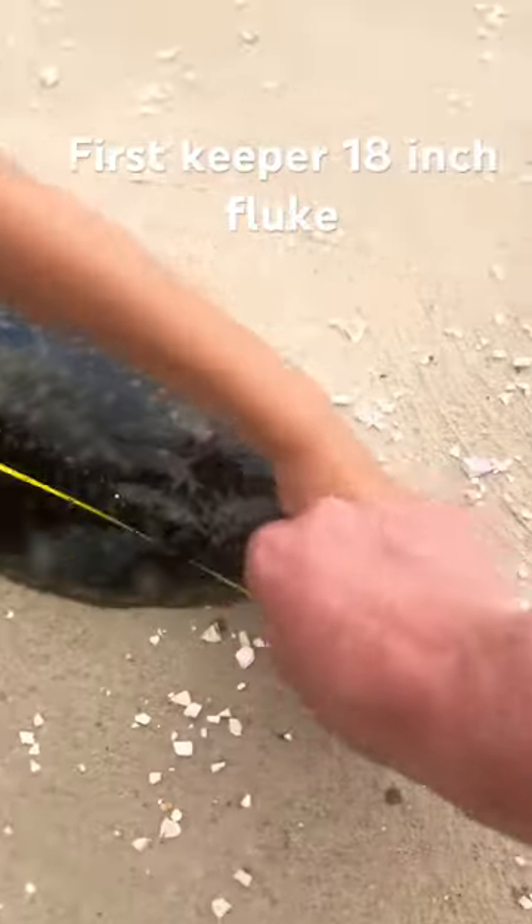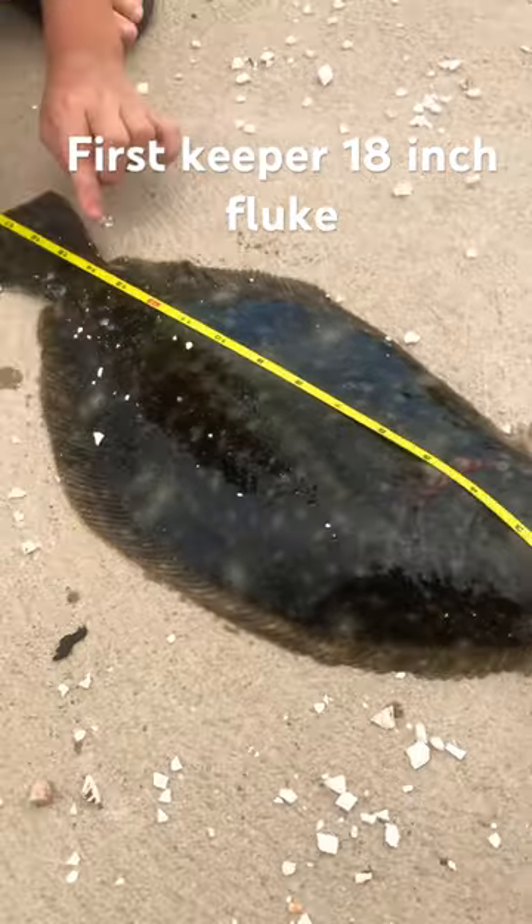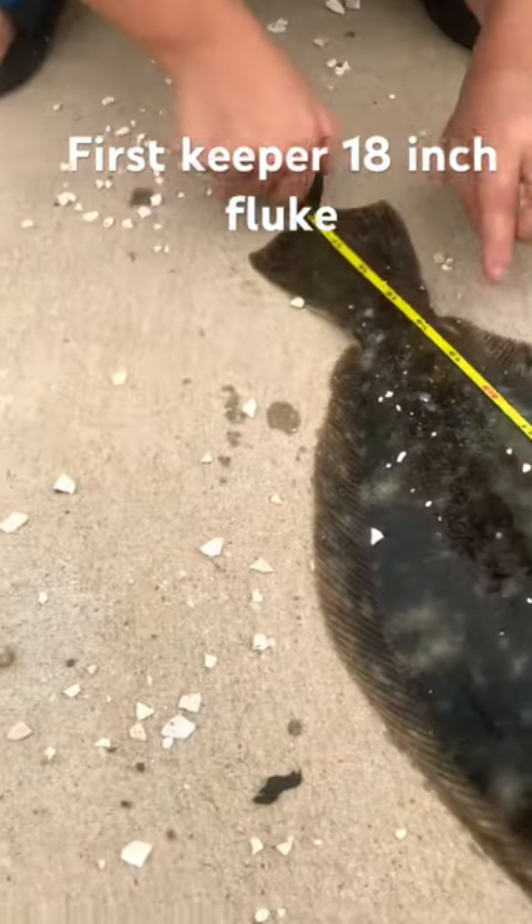Go this way. One in the front, all the way to the tail. What's it say at the back end? Eighteen! Keeper!